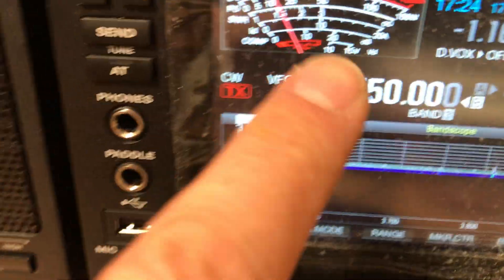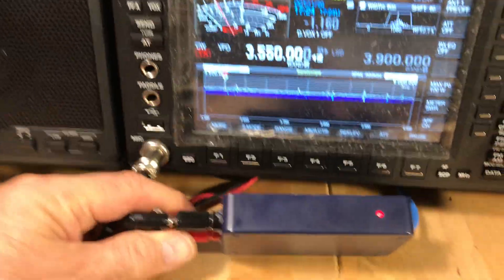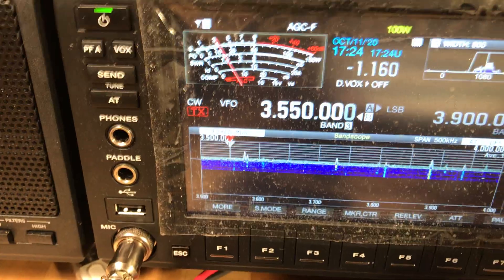So we'll go to 80 meters for a better test. Watch the meter here — it goes up, it does it, and see the light goes dark. There's that reverse thing. So I'll try to do both of those together. Watch that meter. And previously I did this on the CW portion of the band, you notice.